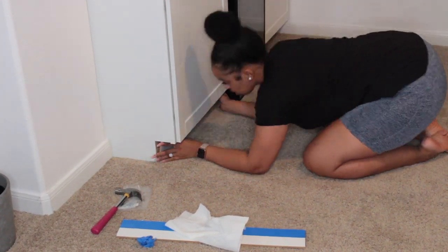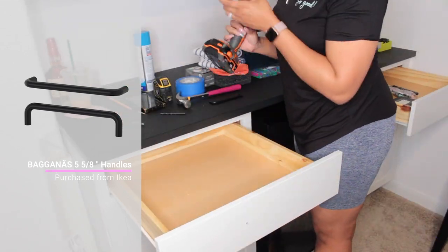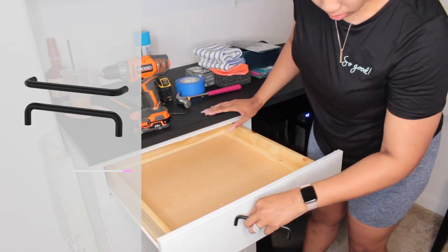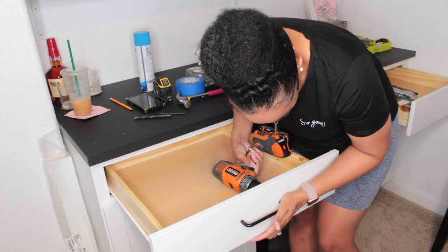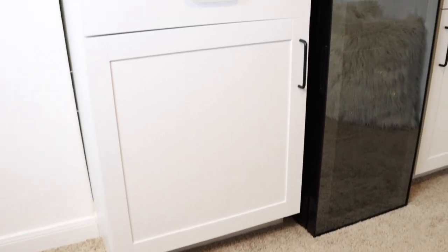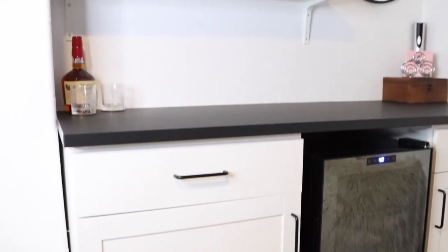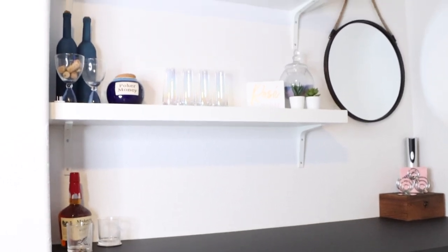Now I'll go ahead and install those for a finished look. As a finishing touch, we picked up some black handles from Ikea so they matched the countertop, and went ahead and installed those to the drawers and doors of the cabinet. And we are all done! It took several days to complete in between parenting and whatnot.